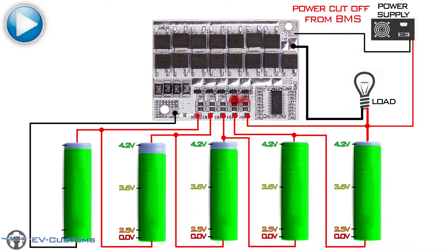When the board puts a load to discharge the battery and it fails to stabilize the battery voltage to 4.2, the board automatically cuts off the power from the charging supply. This is something we want to avoid, because we lose the capacity of the battery pack.